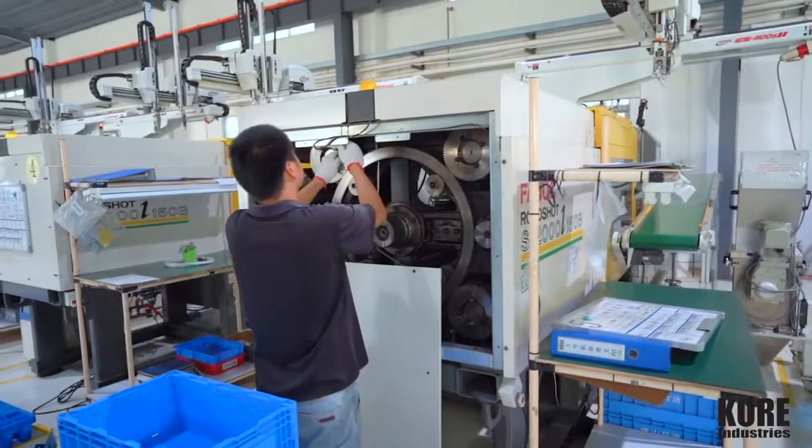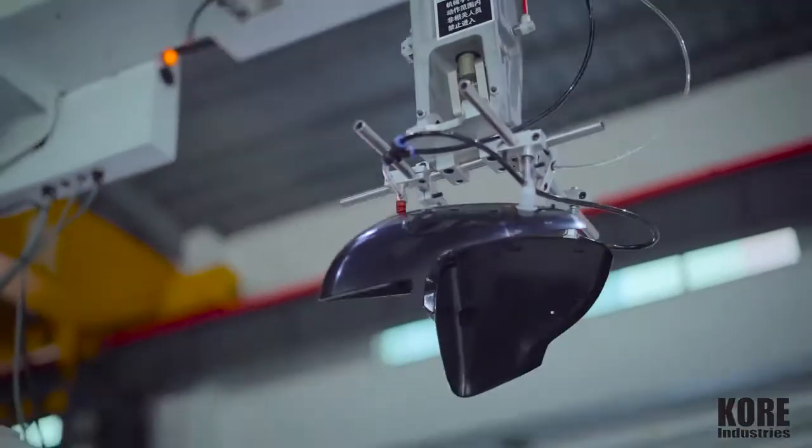We have a gentleman over here doing PM maintenance on our equipment, which we do periodically to make sure everything runs like clockwork.